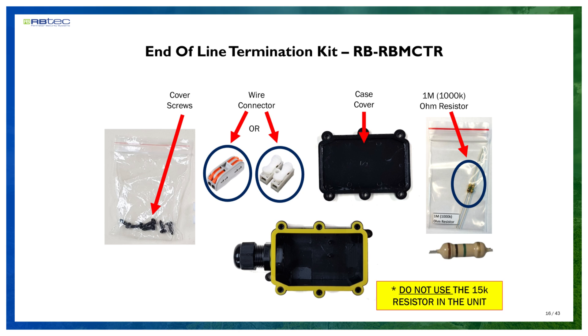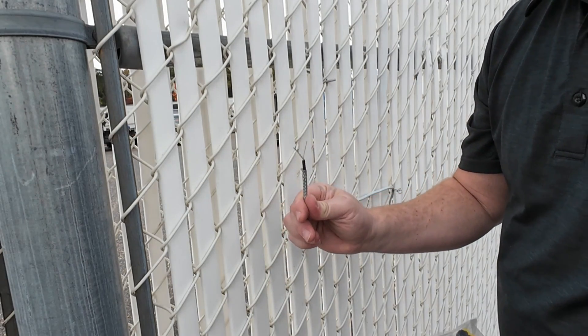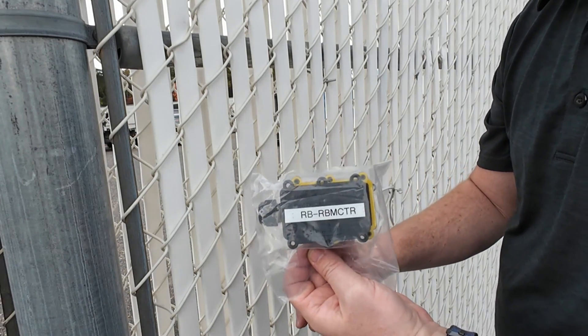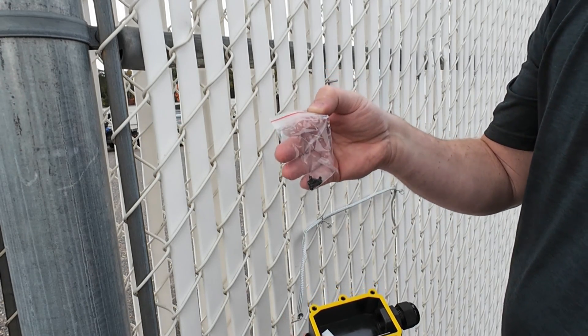After installing the sensor cable and stripping the wire ends, install the end-of-line termination units. Each unit requires a 1 megaohm resistor — no substitutes. The box includes cover screws, wire clamps, and a resistor.